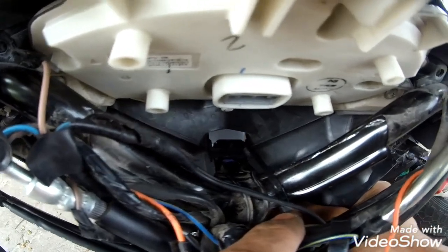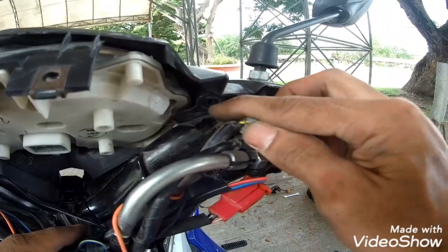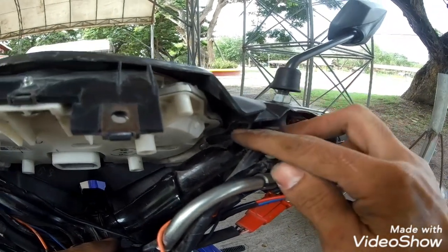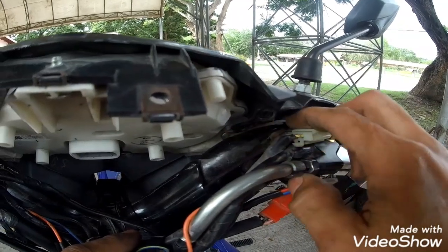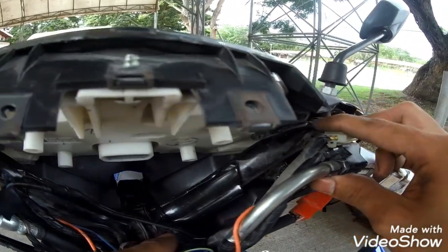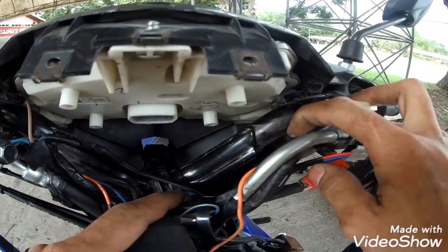Hihigpitan na natin yung cable tie mga Puffs. Kung mapapansin nyo mga Puffs, mamaya kapag naibalik na natin yung mga inalis natin, ipapakita ko sa inyo kung ano yung resulta nito — kung umaalog pa ba o meron pa bang kaunting pag-ilaw. Update ko kayo mamaya mga Puffs.